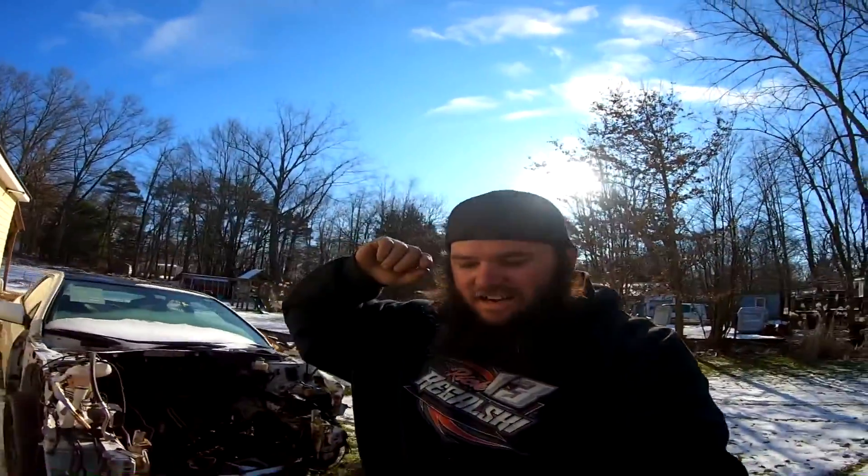Alright guys, that's my SSR 160. We'll get it cleaned up and do a comparison of the 155 in the next video. You guys have a good day, catch you in the next one.